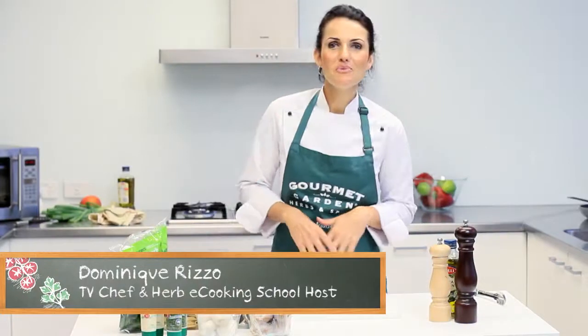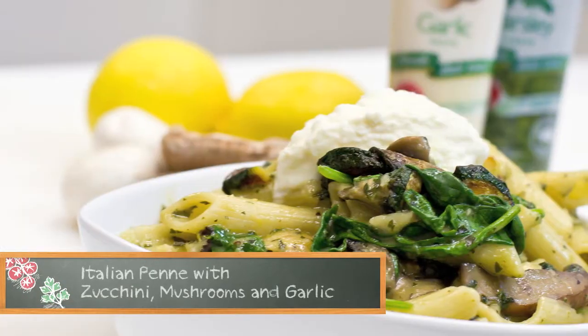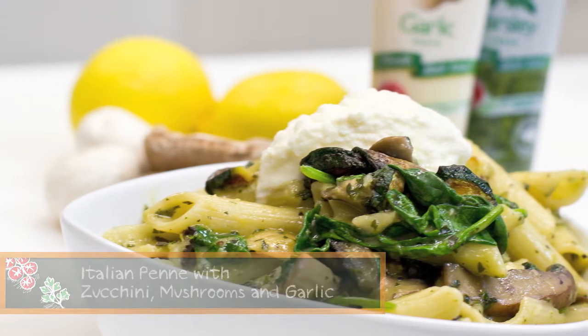When it's cold outside, I love to warm up with a delicious plate of pasta. My Italian penne with zucchini, mushrooms and garlic is a fantastic winter recipe and it can be prepared in literally 10 minutes using these wonderful fresh ingredients from Woolworks.